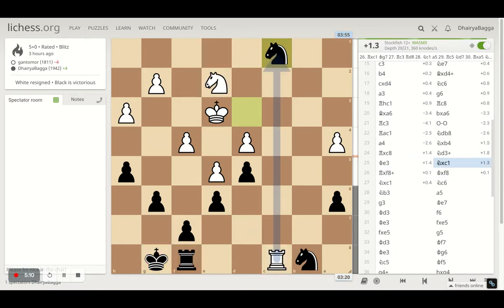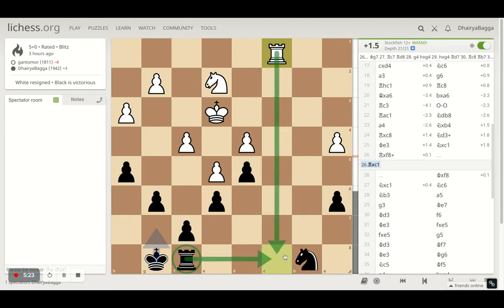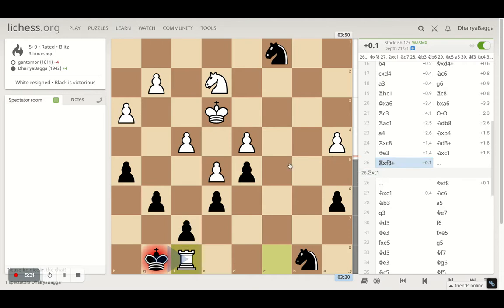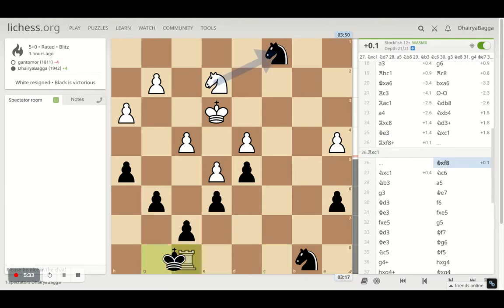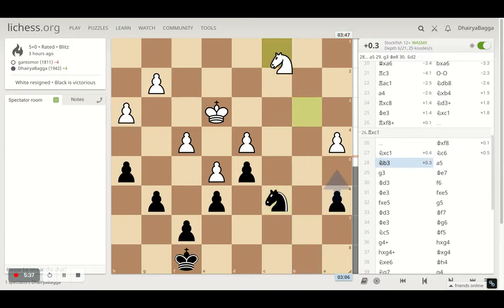However, it could have been worse for me if the opponent had taken my knight and kept the rook in the game, because my rook isn't very active and I can't control the open file while the opponent has control — that could have been tricky. But it's equal material, you never know what happens. I should have played more technically better, but I took the rook and the opponent takes the knight.